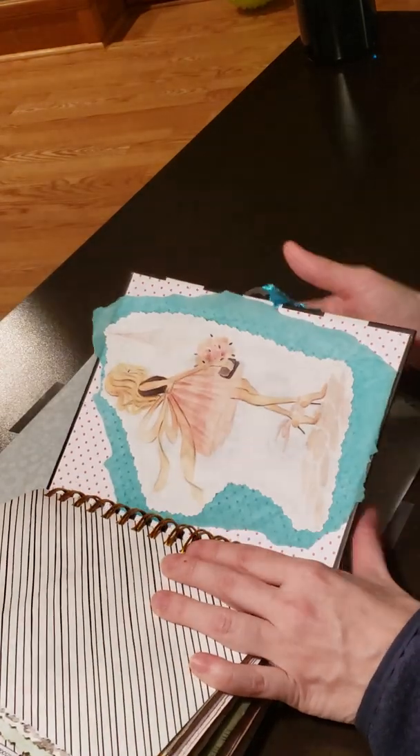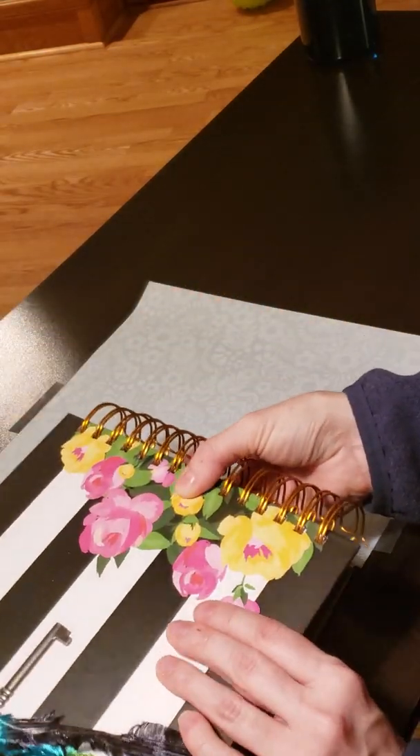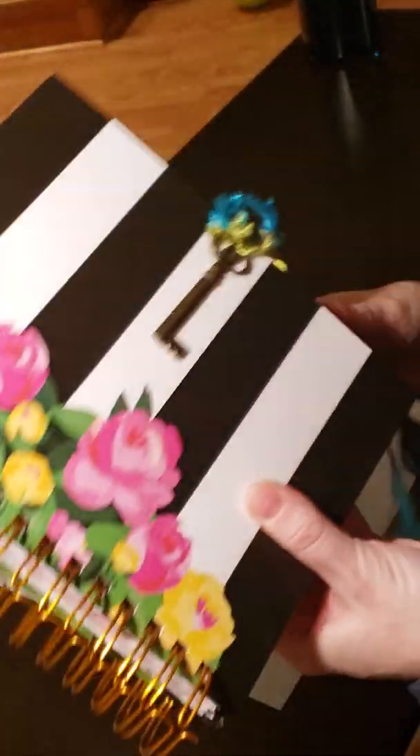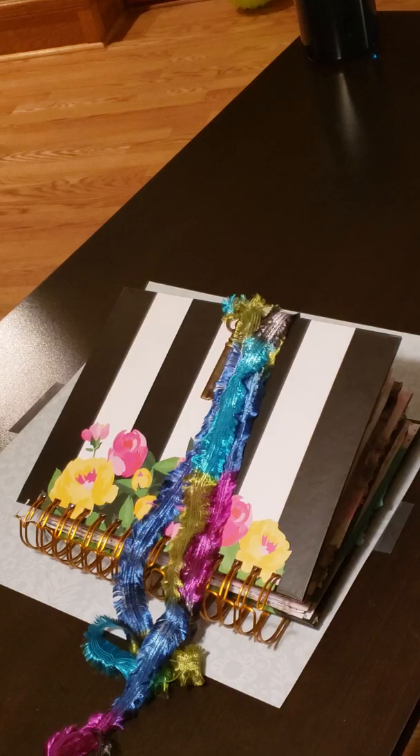Yeah, so just a quick flip through of the journal I did for her — my second one — attaching it with some keys and some pretty lace. Thanks guys!